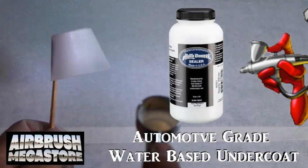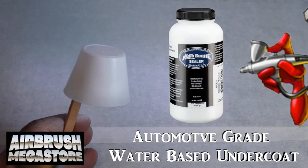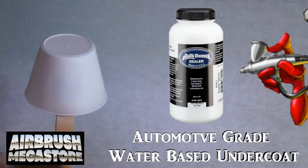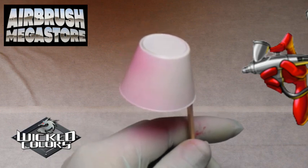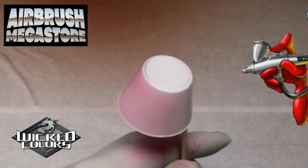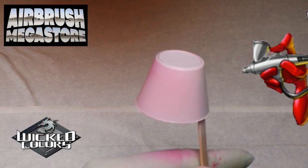For hard surfaces as an undercoat, we're using Autoborne Sealer 6001 white, drying between coats. Wicked Colors is a true multi-surface acrylic paint — this is a transparent paint, great for gradients, shadows, and shading.